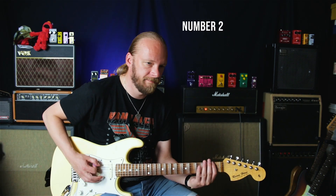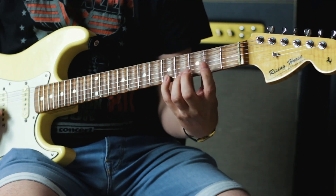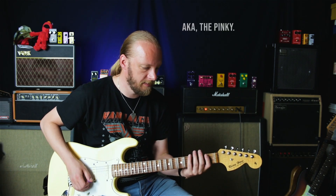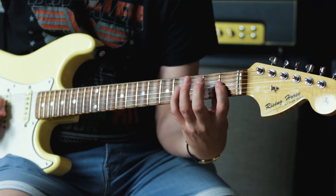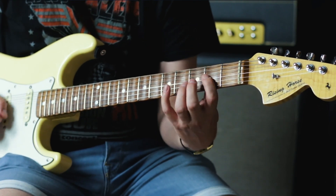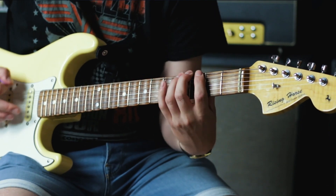Number two. You might be practicing the spider exercise. Why not do variations on that? You could do it backwards. You could do a variation which I've done quite a lot and really like, which is a new finger starts every new string. So it's index finger, ring finger, index finger, middle finger, ring finger, little finger — like this. Rinse and repeat. Just to give you some added variety in your practice while still working on this basic hand synchronization.